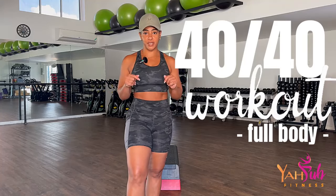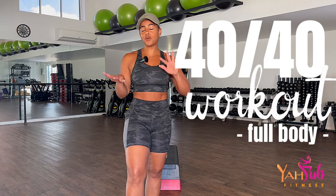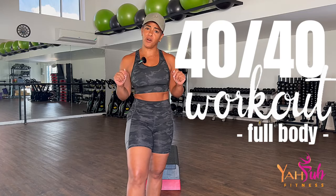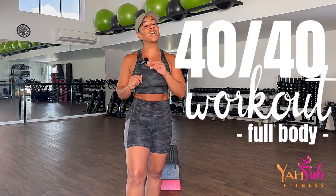Welcome to another 40 Over 40. I am your instructor Shani and I'm going to be leading you through the craziness of this session. 40 minutes of exercise for anybody over 40. And yeah, if you're under 40, welcome, you can stay.